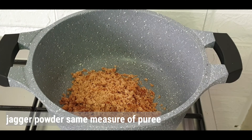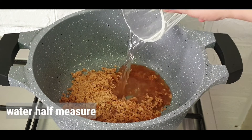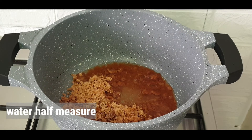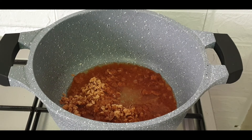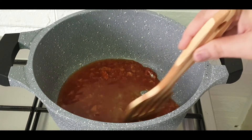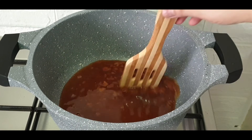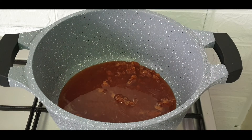We require the same quantity of jaggery powder. Add half a measurement of water and wait for the jaggery to melt completely. When jaggery melts, you have to sieve the syrup so that there is no dust or sand particle in the syrup.